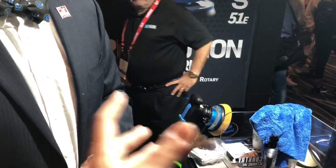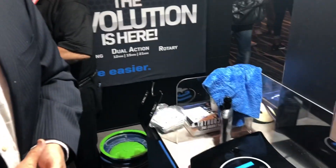A lot of pads are designed for either rotary or dual-action use, but this pad is designed for both. The machine itself is a rotary and a dual action, so it makes a lot of sense — the pad is designed to handle all of the different orbits. Awesome, let's give it a drive on rotary.